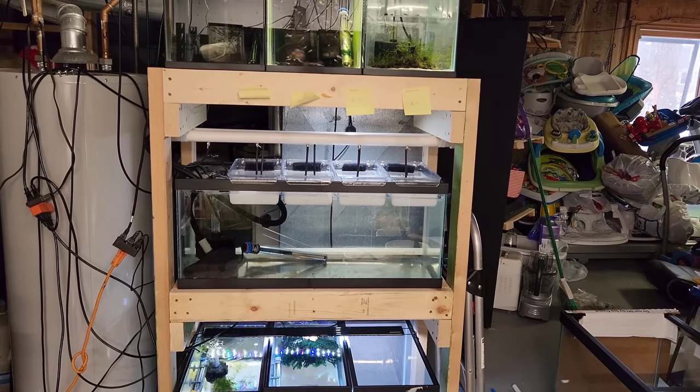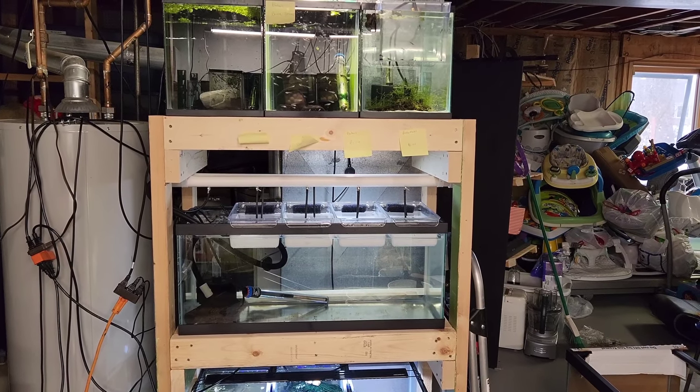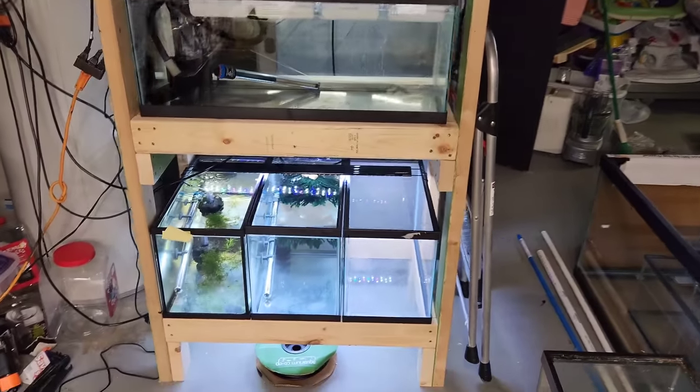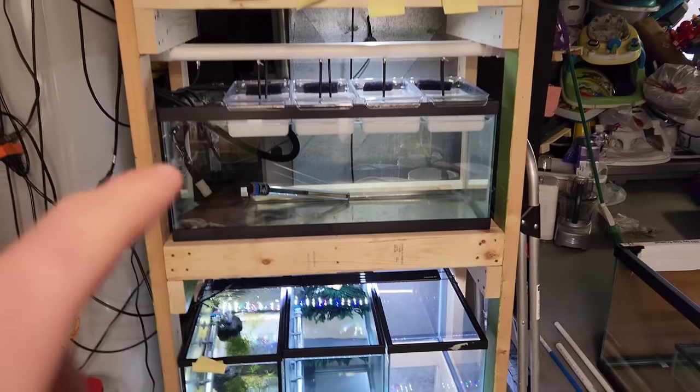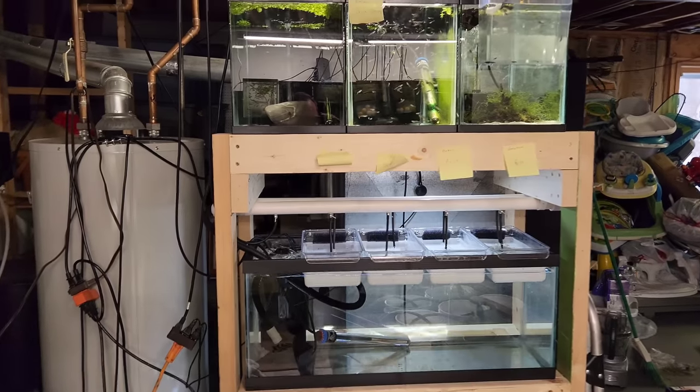If you're even relatively handy, all you really need is a drill and a saw — a chop saw — and you're good. You could even use a circular saw, but I'd recommend some kind of chop saw. Before we talk about Master Breeder Dean's fry system, which is super awesome — I can't wait to show you that — let's go through these tanks real quick and show you what I got going on.